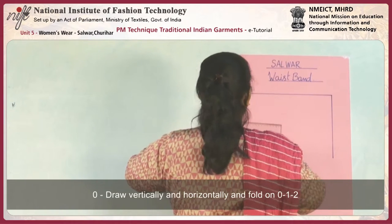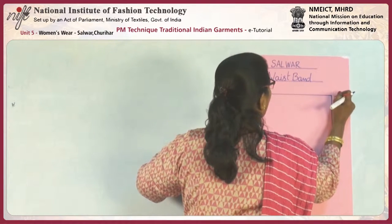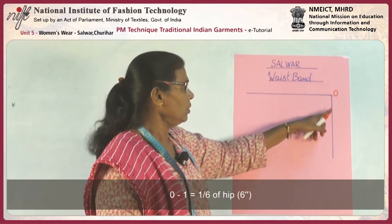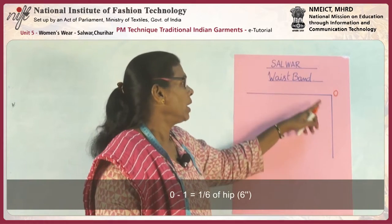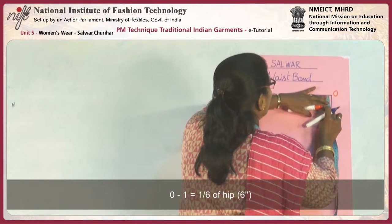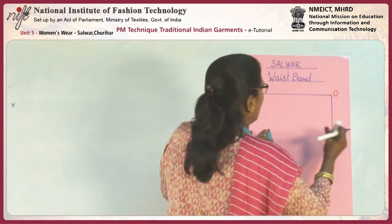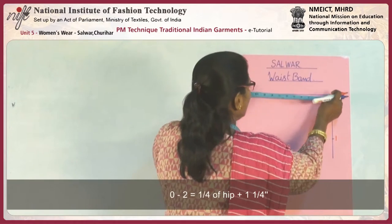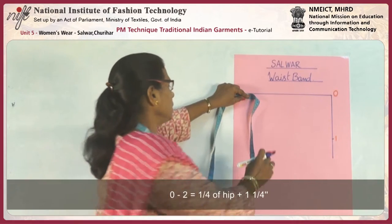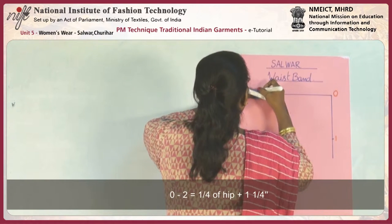Mark zero. From 0 to 1 is hip round divided by six — one-sixth of hip. So mark it: hip round is 36 divided by 6, which is 6 inches. And 0 to 2 is equal to one-fourth of hip plus one and a quarter inch. One-fourth of hip is 9, plus one and a quarter is ten and a quarter.